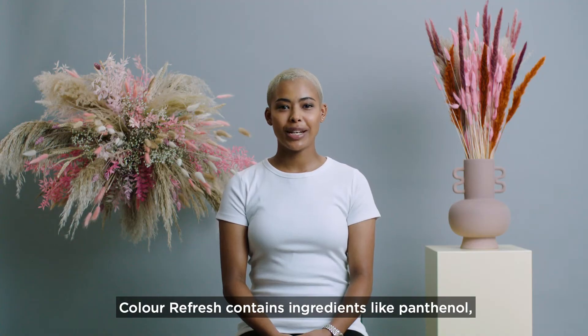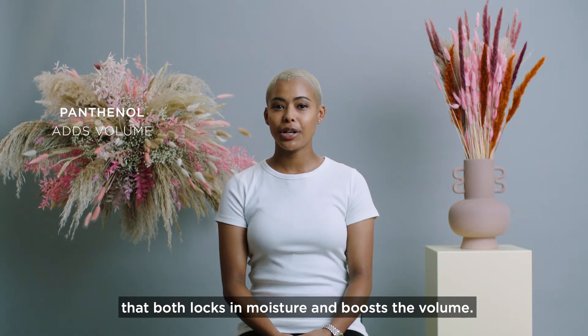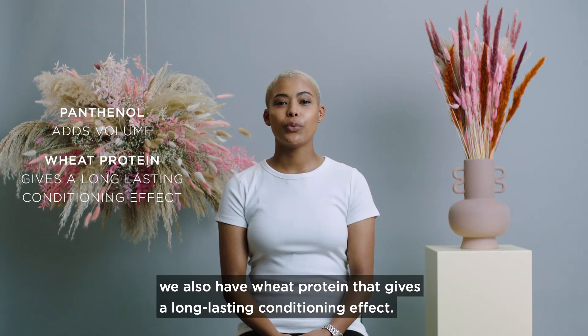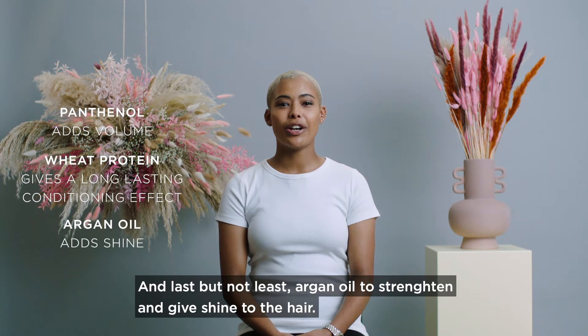Color Refresh contains ingredients like panthenol that both locks in moisture and boosts the volume. We also have wheat protein that gives a long-lasting conditioning effect, and last but not least, argan oil to strengthen and give shine to the hair.